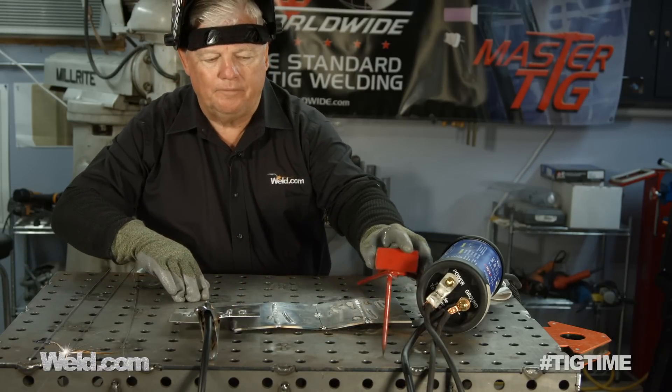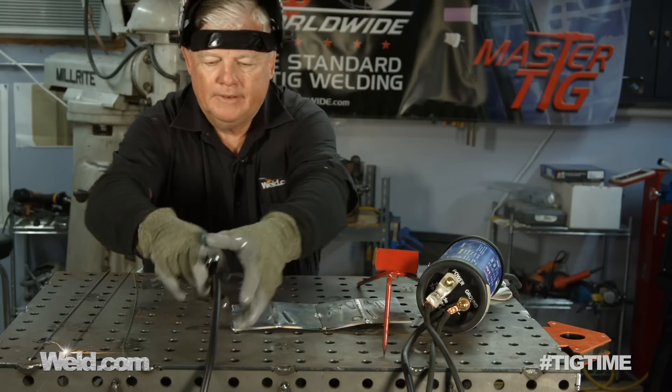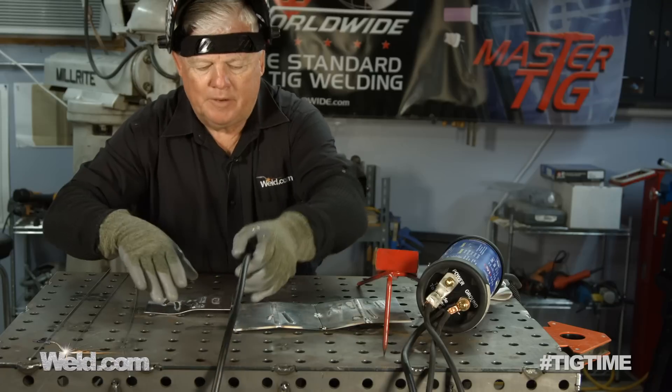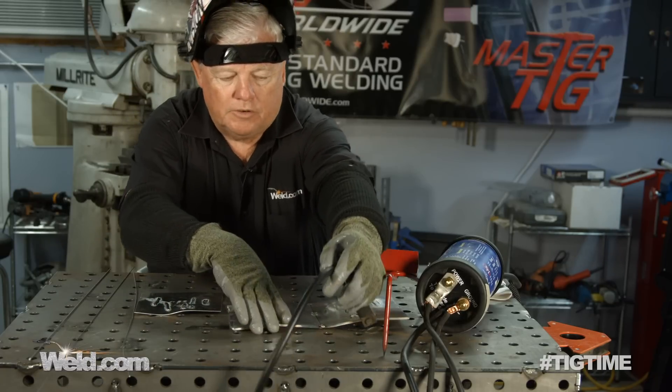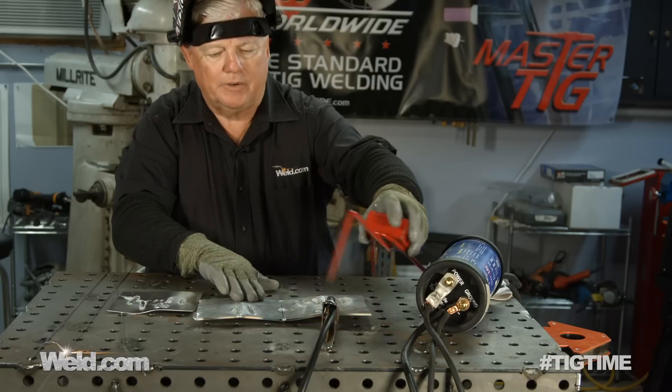Now let's take it to a little more significant. Let's just say you're doing a little fabrication and your fabrication is a little thicker material. I've got some eighth inch aluminum set up here.